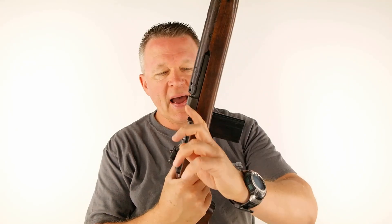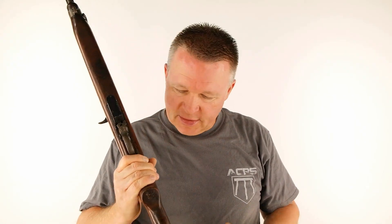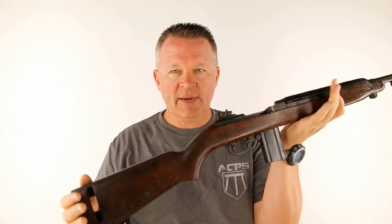The trigger pull on this specimen is right at six and a half pounds, and it's a pretty short pull, so it gets high marks for trigger pull. There is no pistol grip in the sense of a modern firearm. I obviously like pistol grips better than this style of stock, but to run a carbine this is what you've got.